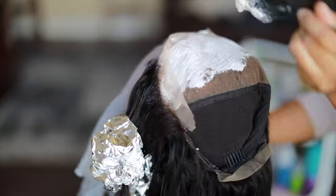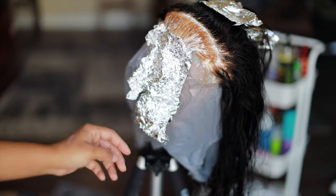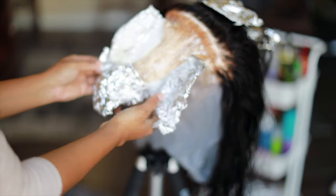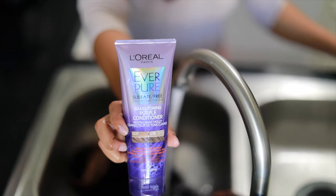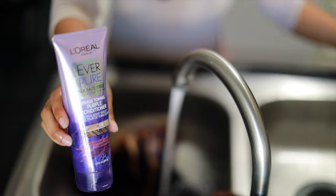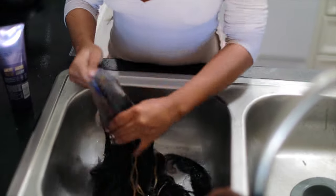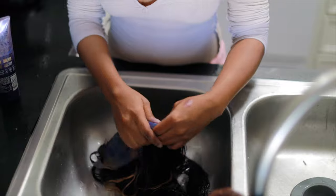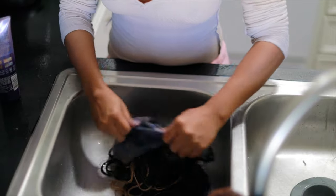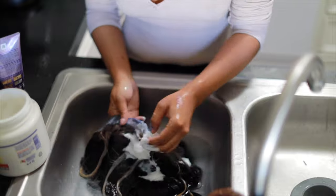This is the second round of me bleaching the knots on the frontal. You don't have to do this step — I'm just a very perfectionist type of person, so this step is optional. About 15 minutes later, the bang is looking bomb but the knots are a little orange. After 20 minutes, we're taking our L'Oreal purple conditioner — this stuff is so bomb. You don't even need toner. Just soak your frontal and the bang in it and it's going to tone your wig, turning everything very grayish and ashy.